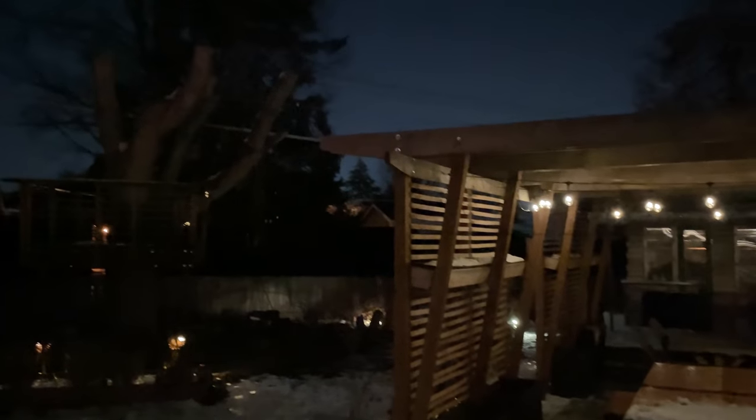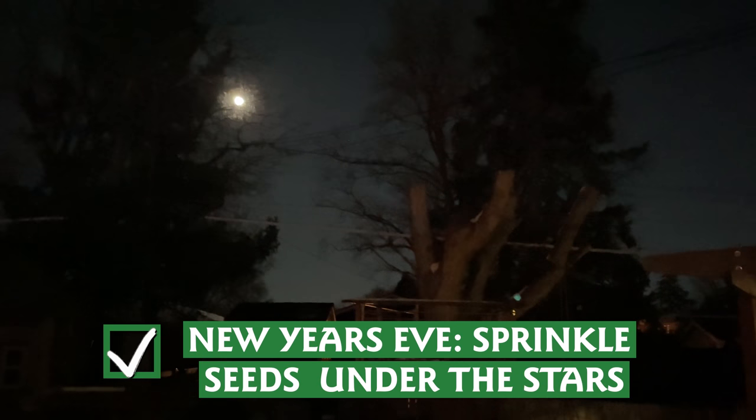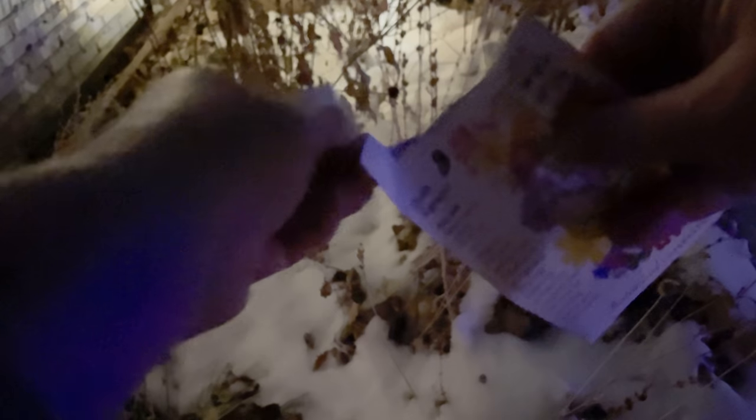As one year comes to an end and another begins, one lovely way to mark the change of the calendar is to sprinkle some seeds under the stars. Choose a flower mix or a packet of native seeds for your area and make a ritual of casting them over the earth. Come spring, you may be surprised to see what flourishes — and remember, these longest nights make way for the beauty of spring.